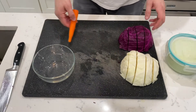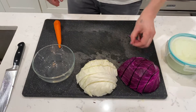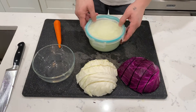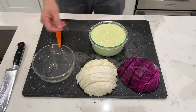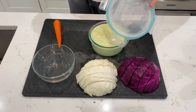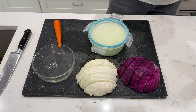For coleslaw, what we're going to need is one carrot, about half of white cabbage, about half of purple cabbage — but it could be whatever color cabbage you want. I made some homemade mayo. I'm going to post a video about how to make the mayo in a separate video, but this is amazing. Look at this mayo. Delicious. Homemade mayo, but you can always go with a store mayo if you want.